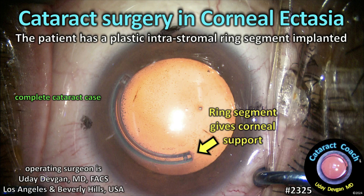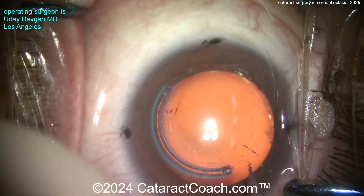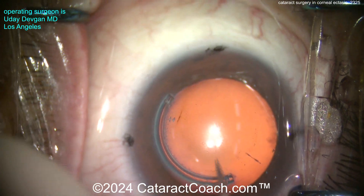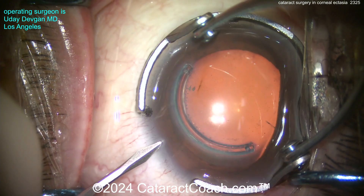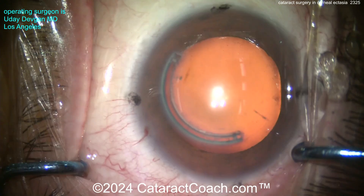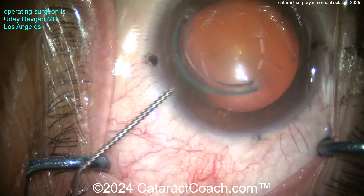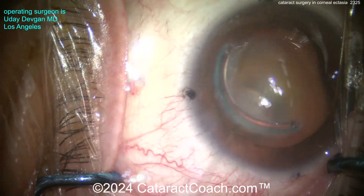Cataract surgery in corneal ectasia. The patient has a plastic intrastromal ring segment implanted within the corneal stroma. Look carefully before we make the incision — that right there is the entrance of the little path created by the femtosecond laser to place that intracorneal ring segment. The patient had high myopia and had an aggressive amount of LASIK done, and that LASIK caused ectasia.